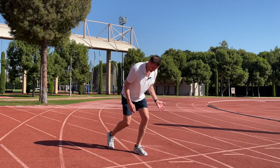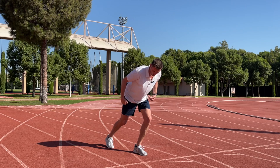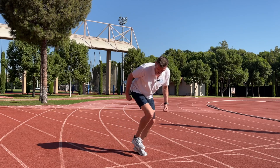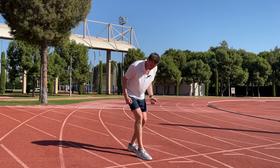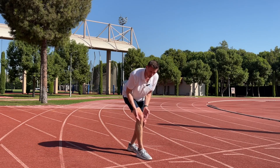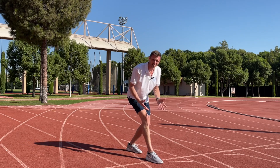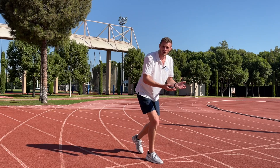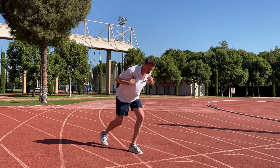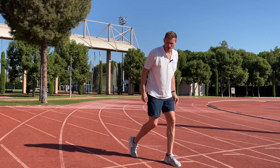With every step we maintain this body position and we're looking to strike back with our foot under the hip. Any time the foot strikes ahead of the body, our shin is going to be pointing up and our force is going to go up — and even further ahead we're going to get a braking effect where we have to wait to clear the foot before we can push. So with every step we maintain this position and we're trying to strike back directly under the hip, ready to push down the track.